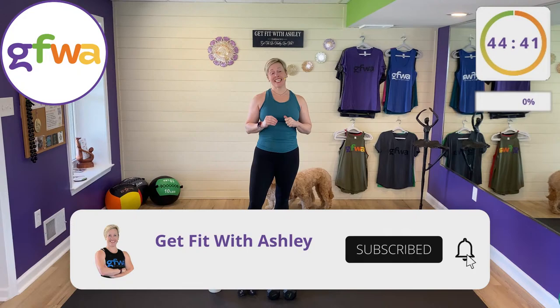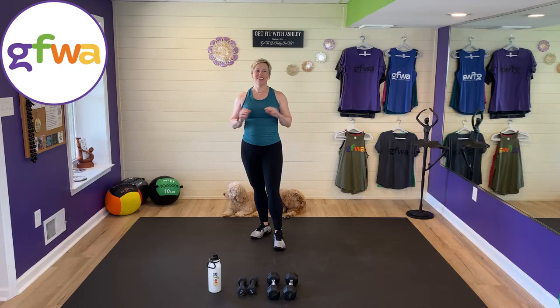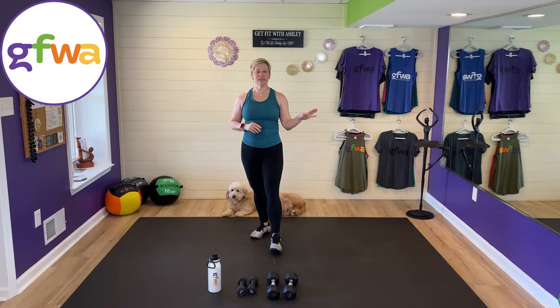Thank you for joining in today. This is my second YouTube live video — the first one was just a test, so we're going for real this time. Welcome to my Total Strength 45. This is going to be a 45-minute workout with about a five-minute warm-up and five-minute cool down.